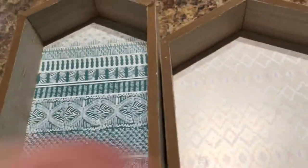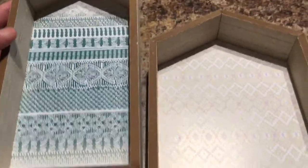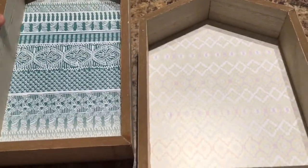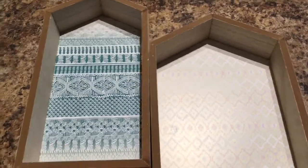My Dollar Tree still has quite a few of the wood houses. I did do a DIY with them a couple of days ago — you can go check that out if you're interested. I picked up a couple more: the shorter wider one and the taller longer one.